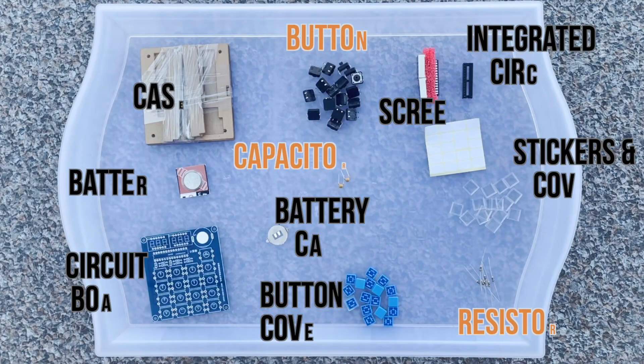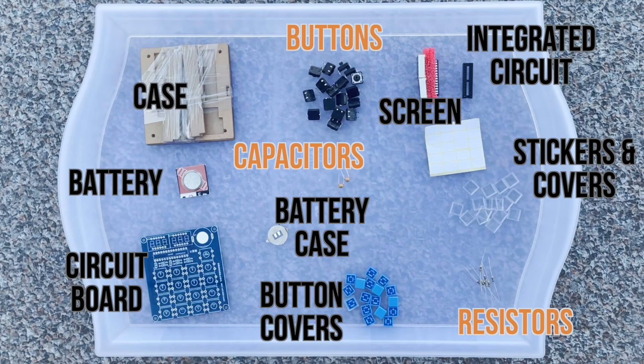Here are the pieces our kit came with. It came with a case, buttons, screen, integrated circuit, battery capacitors, stickers and covers, circuit board, battery case, button covers, and resistors.